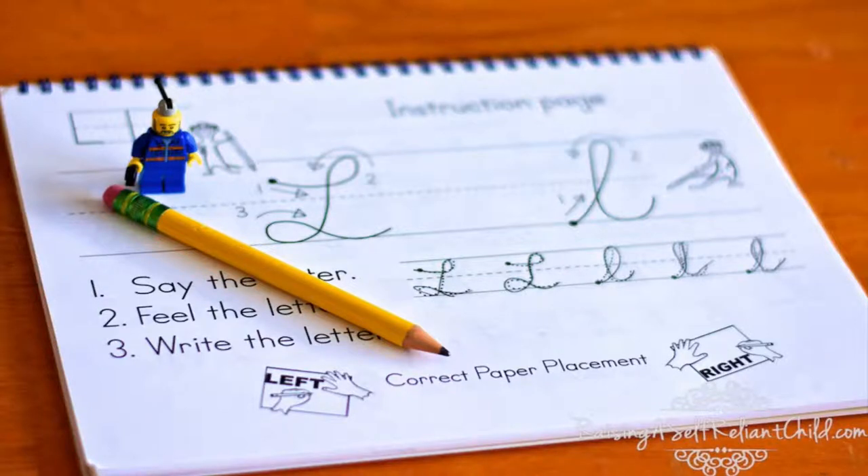On the instruction page, the letters are fairly big in size, which is quite suitable for young kids, as this workbook is geared for children in first grade and up. There is a cute cartoon character named Mr. Meerkat that is the writing buddy, and it appears throughout workbook one. The child is supposed to say the letter, then feel the letter by tracing it with his finger — it's a big letter on the instruction page. Third, after he said it and felt it, he is to actually write it. There is a big lowercase and uppercase letter that completes the instruction.